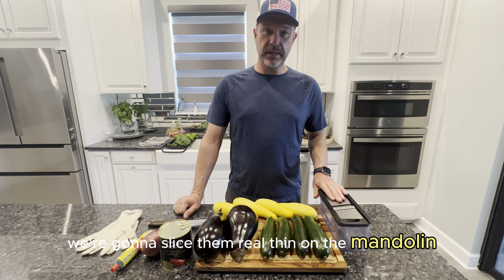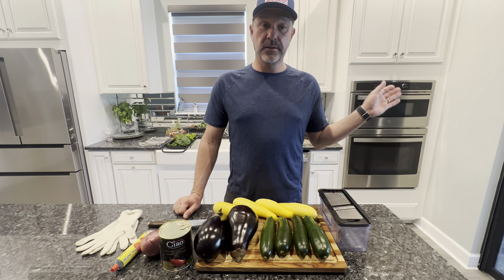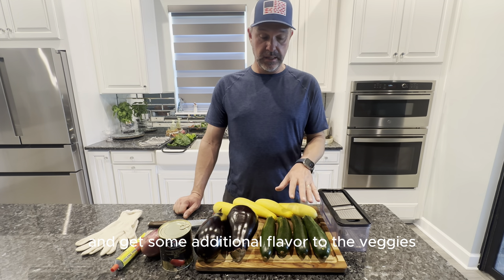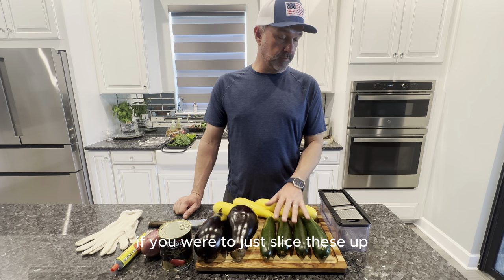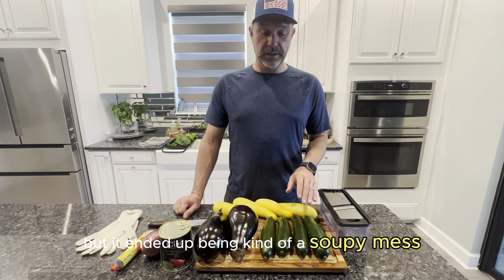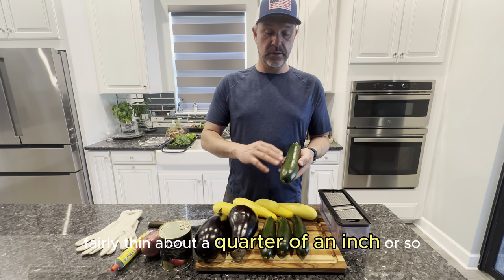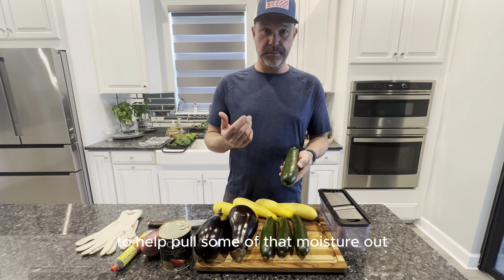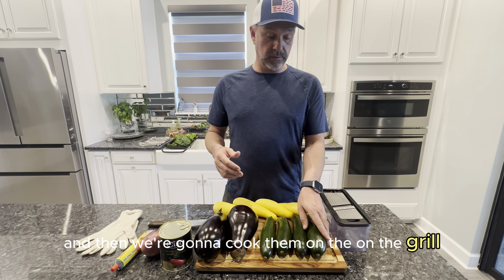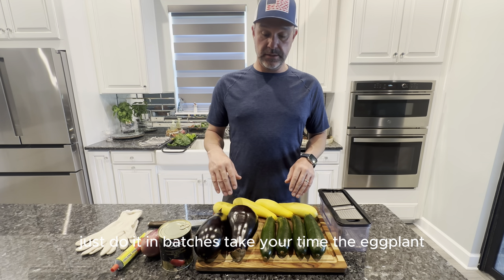We're going to slice them real thin on the mandolin. We're going to grill them off on the Big Green Egg so we can extract some moisture and get some additional flavor to the veggies. If you were to just slice these up and try to make a lasagna out of them, you could do it, but it would all end up being kind of a soupy mess. So we're going to slice them all real thin, about a quarter of an inch or so, and we're going to salt them to help pull some of that moisture out. Then we're going to cook them on the grill. You can also cook them in the oven on a sheet pan with a wire rack — just do it in batches, take your time.